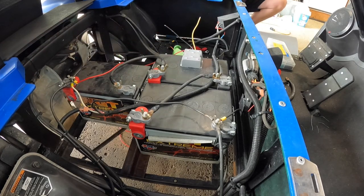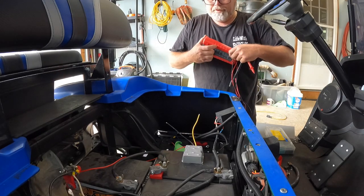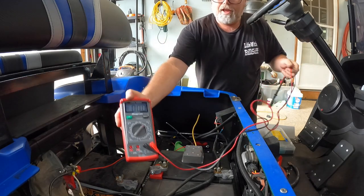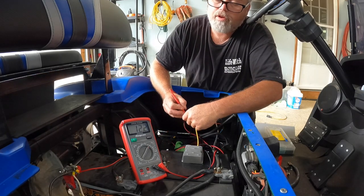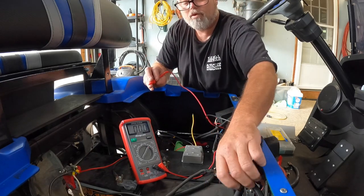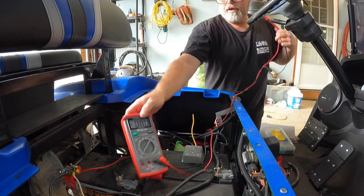Now we'll get my volt meter and we'll check it. Always check it with your volt meter to make sure you have 12 volts when you hook it up, so you don't fry all your 12 volt accessories in case we got a dud. So we want ground and we want positive. 12.3 volts — we're rocking. And this should be 36 volts, probably closer to 40 maybe. Yep, 39 volts. So there you go, we got it working.